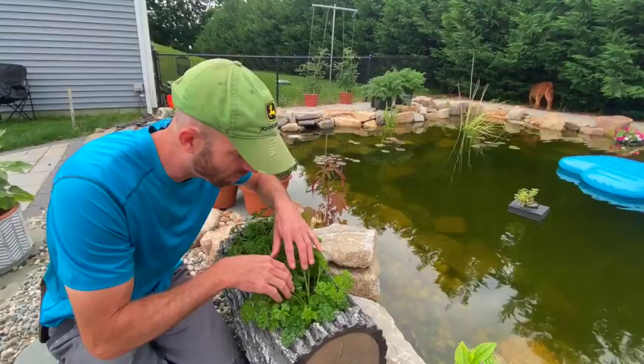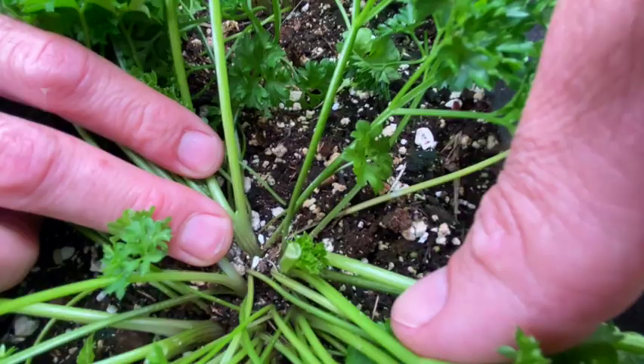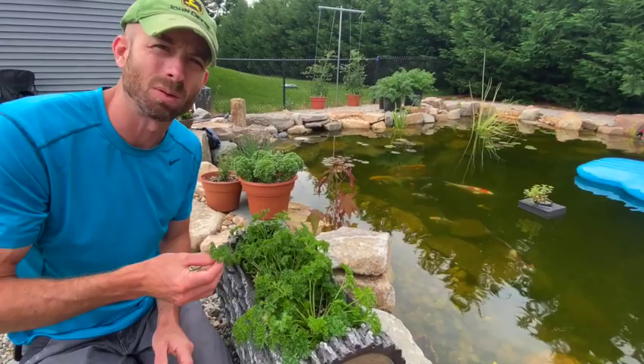Another telltale sign is something called aphids — very hard to see. What I look for is white flakes. You can see some white flakes on this parsley right down at the base. That's the sign I look for with aphids. And here on this leaf, if you zoom in, you can see those bright green little dots — those are the aphids.